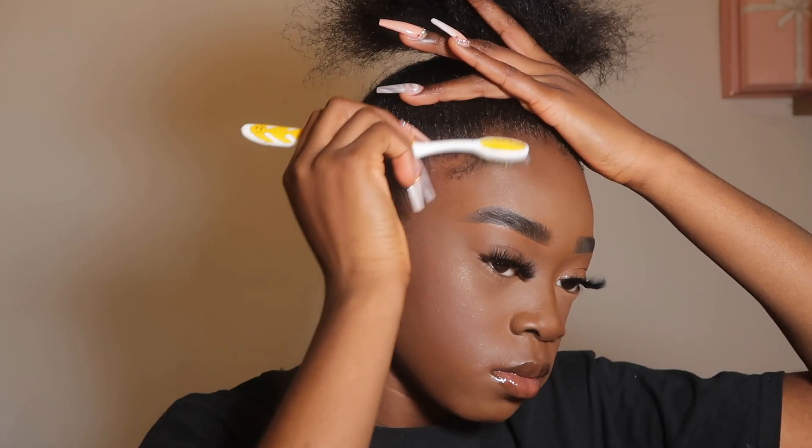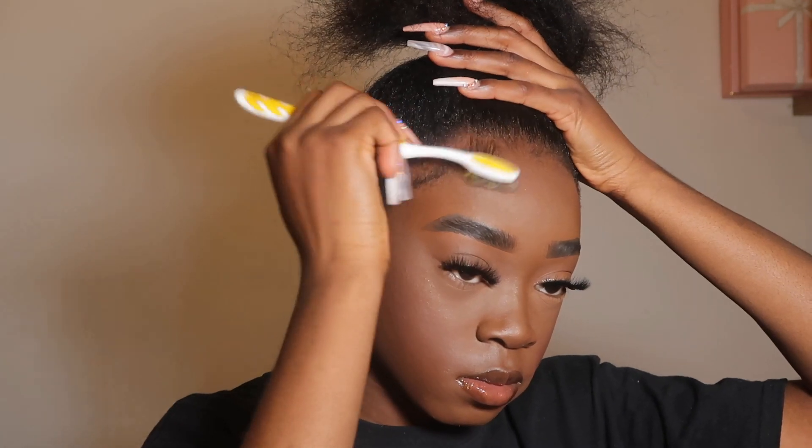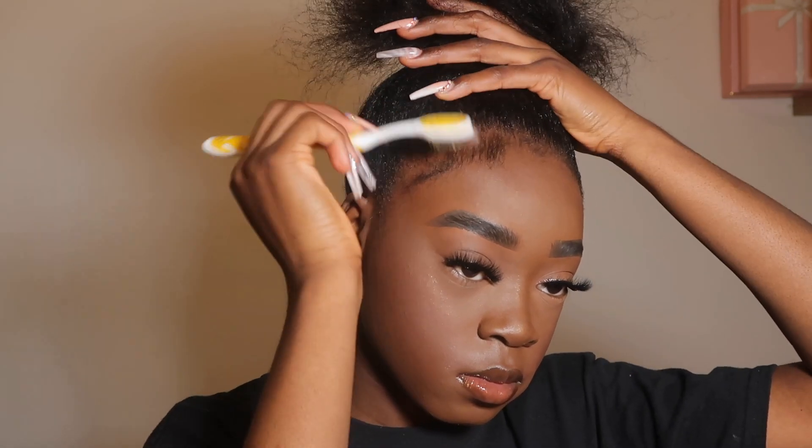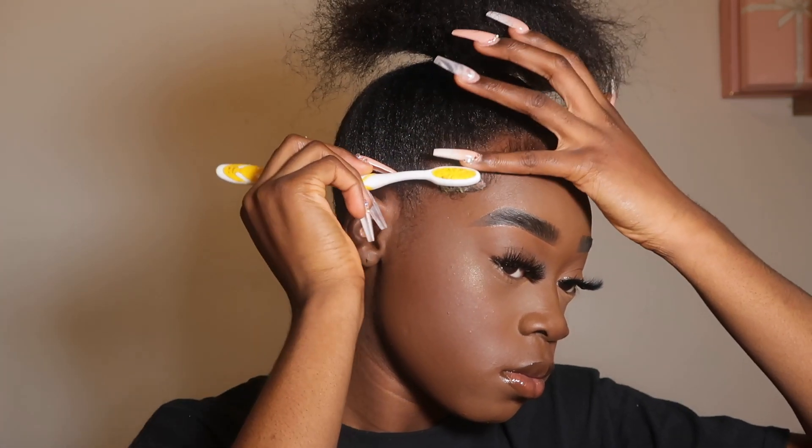So now I'm just doing my baby hairs. I used got2b glue in a black bottle to do this. The thing is, it was kind of weird because I did relax my hair about a week ago, but it was kind of hard for me to do, which was just weird.